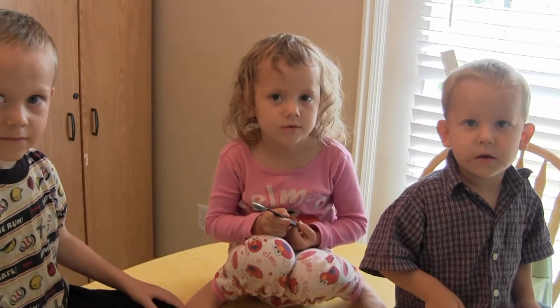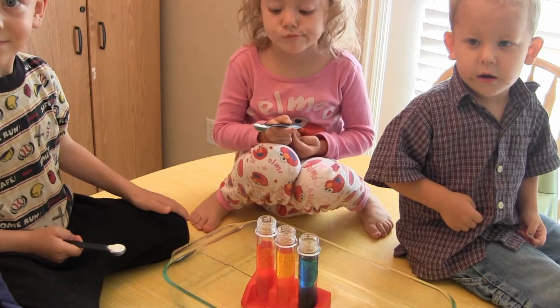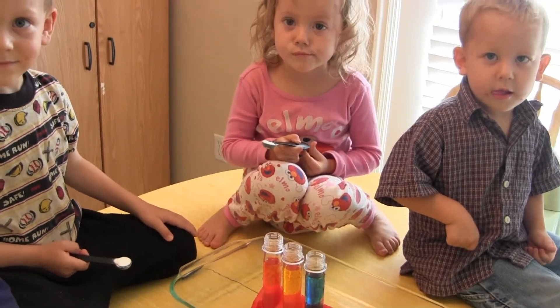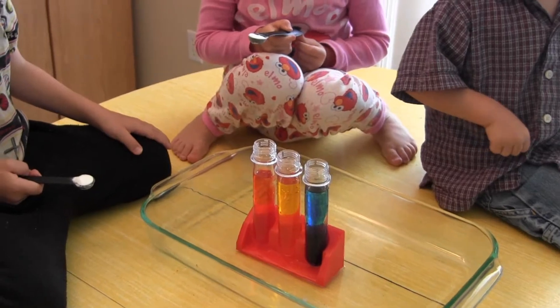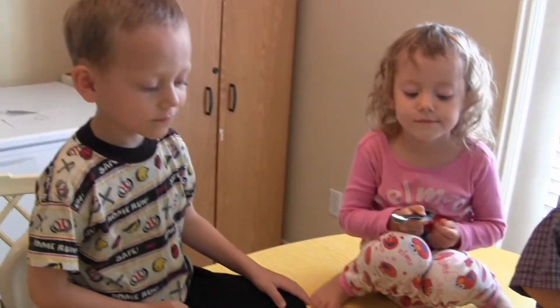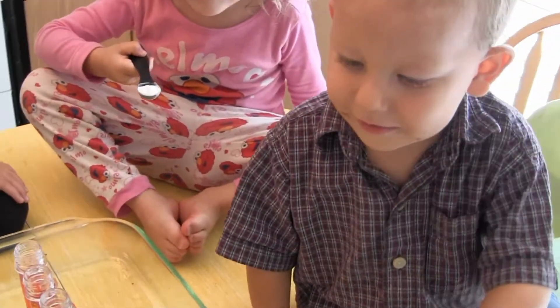Okay, these are the Spackman kids, and they're going to do a twist on the traditional volcano experiment. Something we are calling the Rainbow Volcano. What we have here is vinegar that we've colored red, yellow, and blue. And Peter, Helen, and Patrick are going to put their baking soda in at the same time.